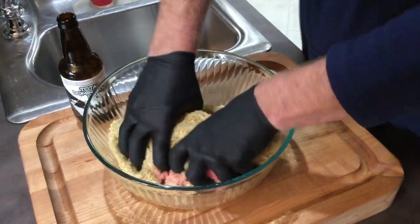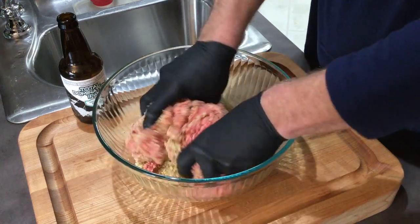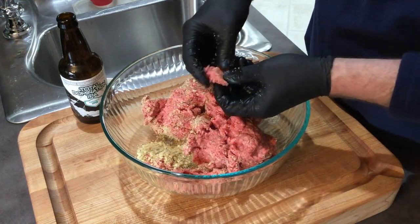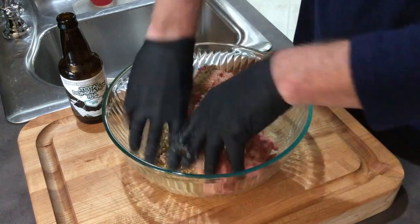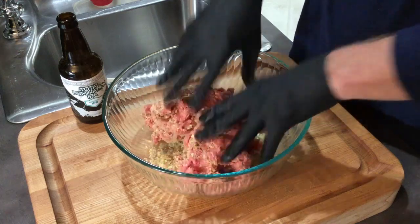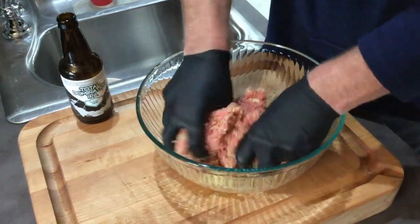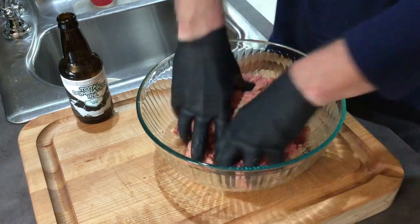You've heard me say many times, whenever you work with ground beef you don't want to overwork it. For hamburgers or even meatloaf, you want to try to keep the little spaces in between the fibers of the meat where it was extruded, so that the juice has a place to stay. If it's too compact, that juice will just run out and your meatloaf won't be as juicy. So I'm going to get this mixed up here.